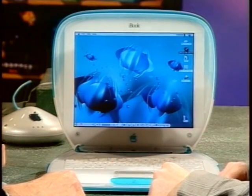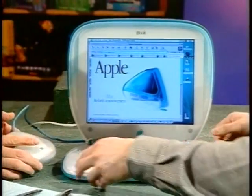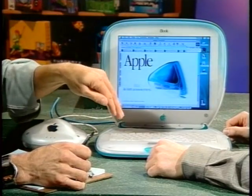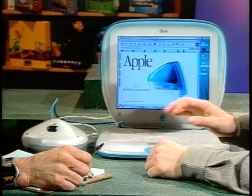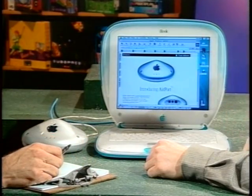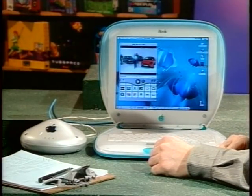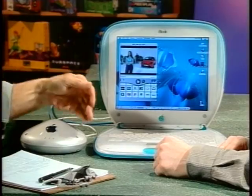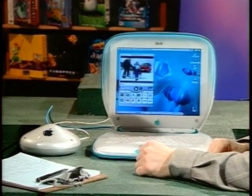We have a DSL connection here, so the speed from the Airport base station into the iBook should be quite good. I'm going to show you web browsing. We're at the Apple.com website — the base station is wirelessly sending information to the iBook and we're browsing the internet. The Airport page downloaded very quickly wirelessly. I'll launch QuickTime — we have a live BBC feed, wireless. The iBook is untethered, still no wires, and that's almost television quality. That's pretty darn good.